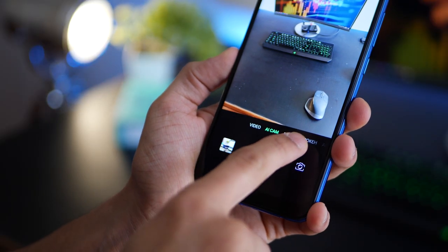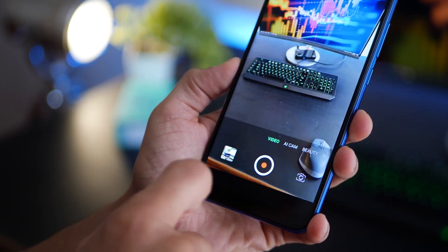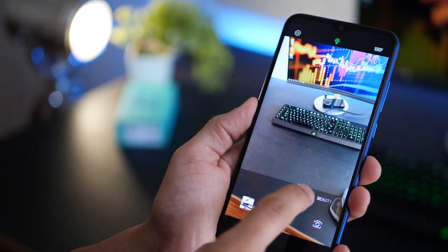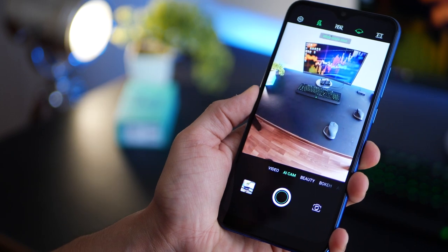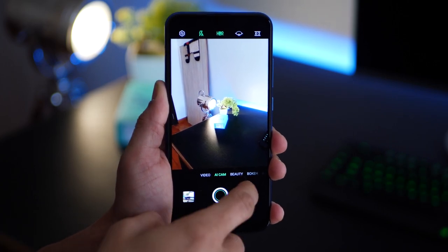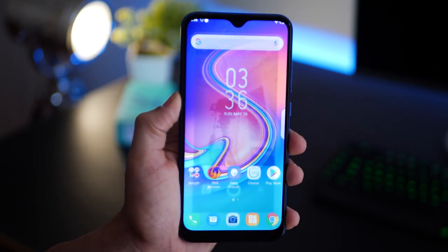The camera interface has modes at the bottom including beauty, bokeh (using the depth sensor), AR shot, and video up to 1080p (adjustable to 720p or 480p). You can also switch to the ultra wide lens with a single tap. Another big highlight: it's the first smartphone under 10,000 rupees with a 32 megapixel front-facing camera. If you're looking for a selfie camera in that price range, this is hands down probably your best option.